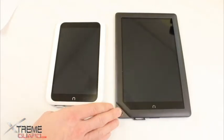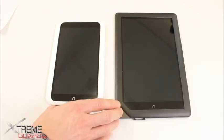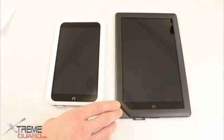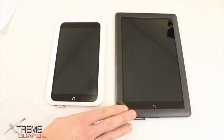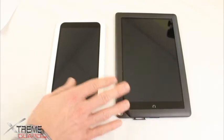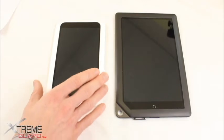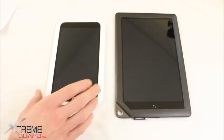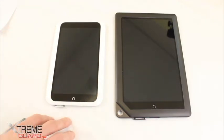The Nook HD Plus has a 9-inch display with 1920 by 1280 resolution and 256 pixels per inch. 256 competes very well with the iPad, which has 264 pixels per inch. So you get a very good display on this larger tablet at a cheaper price point. The 7-inch Nook HD has a 1440 by 900 resolution, which is still very good for a tablet of this size and competitive at its price point.